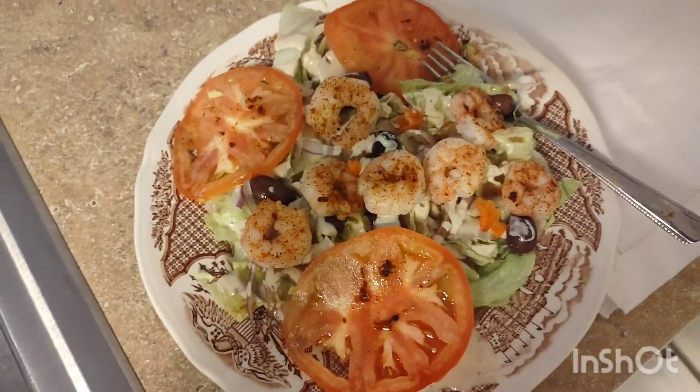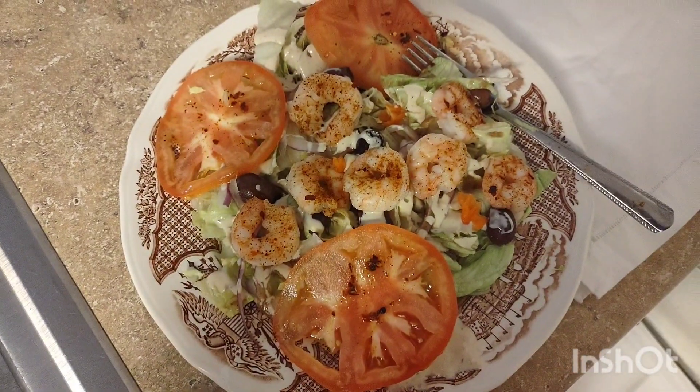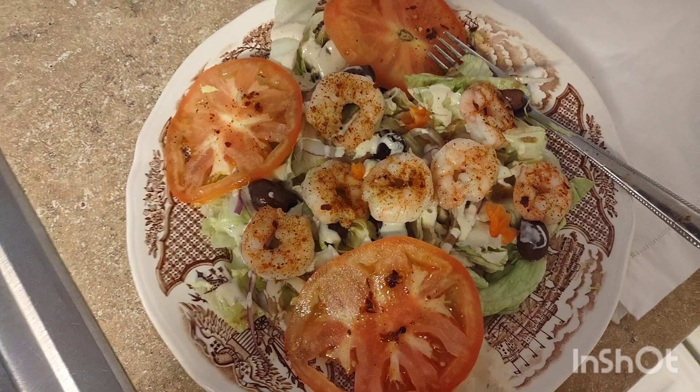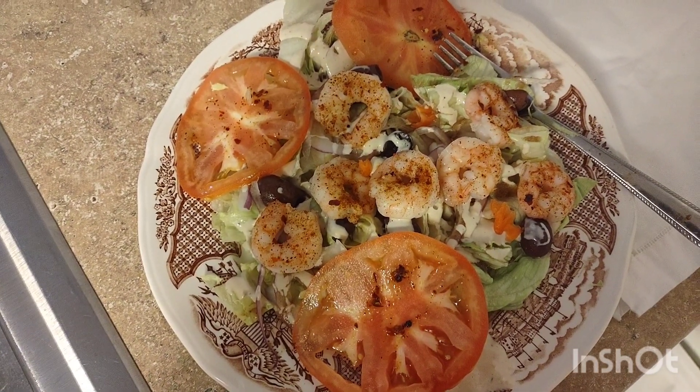Bon appétit, God bless, try to eat healthy. I don't know if this is the healthiest thing, but I'm trying my best. At least nothing's cooked — well, the shrimp is cooked, but it's more like steamed. They're like steamed, but I didn't use any butter or oil.